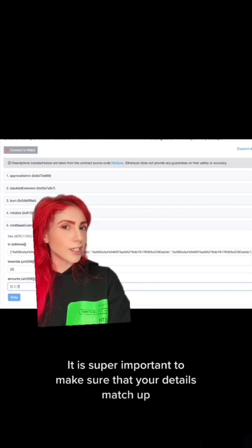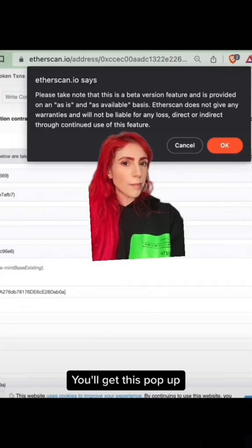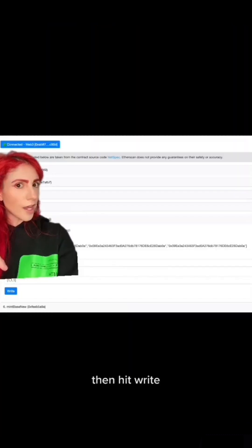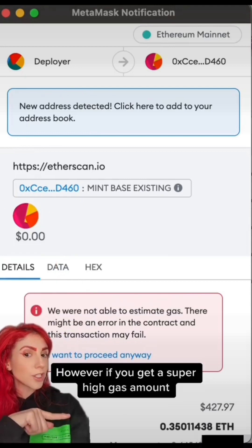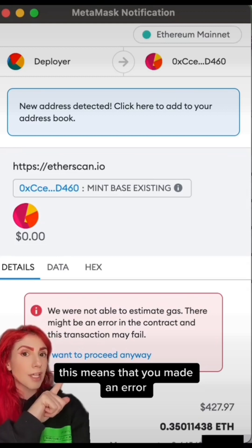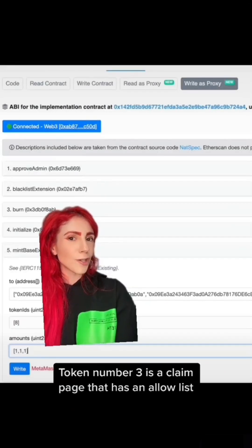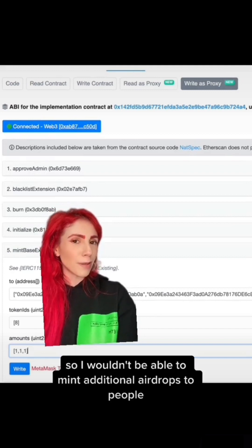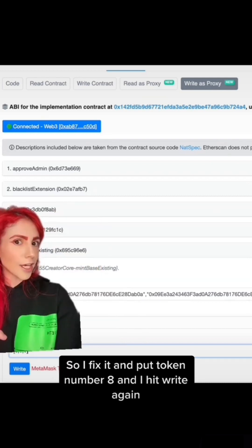It is super important to make sure that your details match up. Once your information is in there, connect to Web3. You'll get this pop-up — OK. Select wallet. I hit MetaMask. I've already been in a bunch of times, so it connects. Then hit Write. Your wallet should show the transaction is from etherscan.io and mint base existing. However, if you get a super high gas amount and a red warning that they are not able to estimate gas, this means that you made an error — reject this transaction and go back to Etherscan. In this case, I did it on purpose: token number 3 is a claim page that has an allow list, so I wouldn't be able to mint additional airdrops. So I fix it and put token number 8, and I hit Write again.